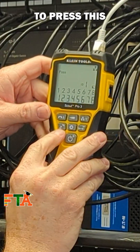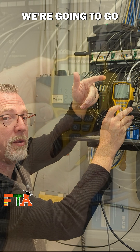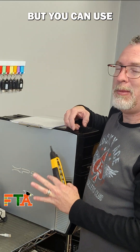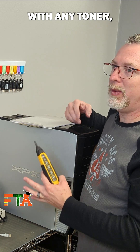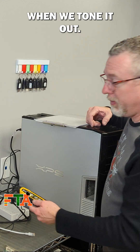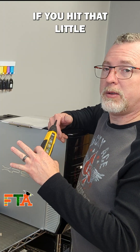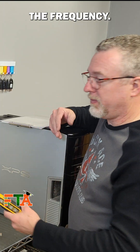To do a tone, we're going to press this musical notes button here. We're going to listen for that and see what it sounds like with my tone wand. I'm actually going to use the Klein wand, but you can use any brand wand with any toner. This is what it sounds like when we tone it out. If you hit that little musical notes button again, it changes the frequency.